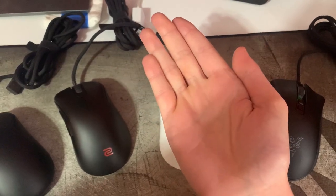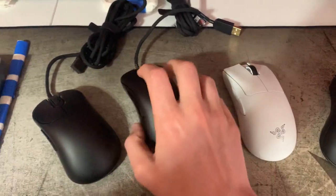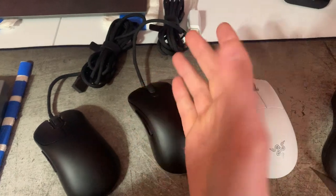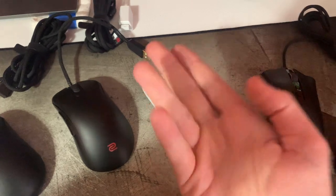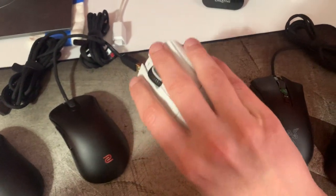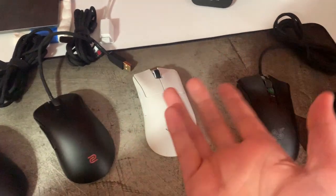I have 19.5 by 10.5 centimeter hands. I don't like the claw grip personally, so for claw grip I actually think the EC2 is a dream. But for palming or a kind of relaxed fingertip grip, I like to take the peak of the mouse hump, place the base of my fingers down, align my thumb and just relax my hand. So sort of a palm or relaxed fingertip grip — I don't choke up on the mouse like some people do when they palm.